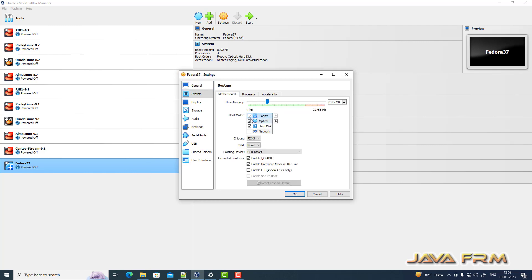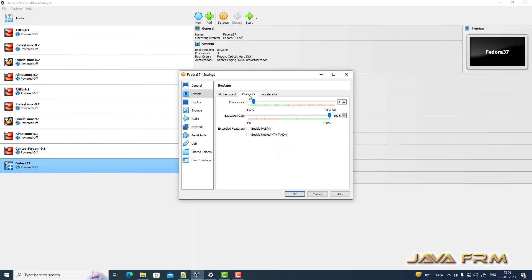In the System settings I am unchecking the floppy drive, so optical drive is the first device to be booted. The pointing device will be set to USB tablet.